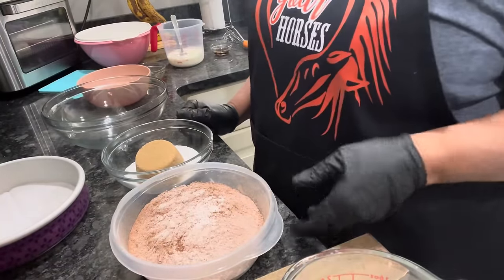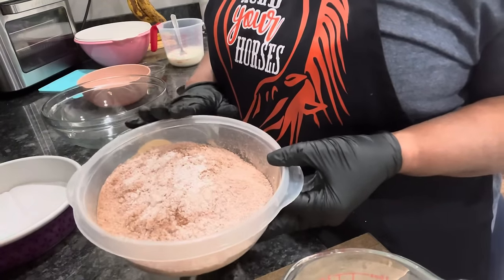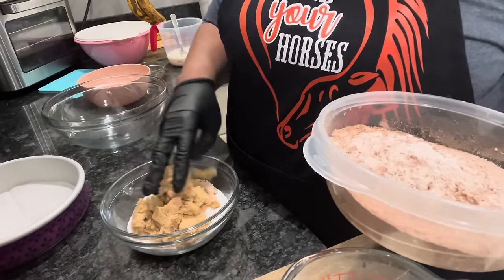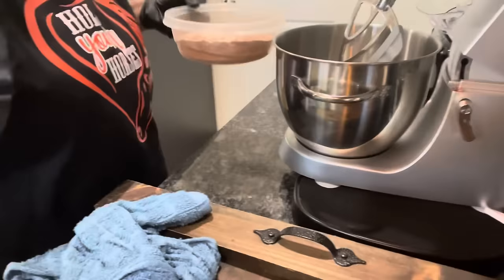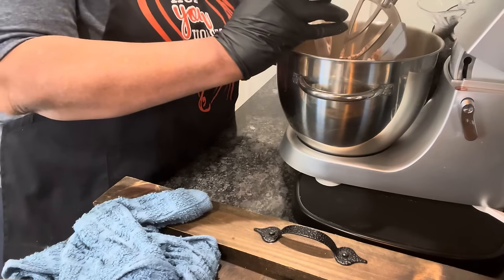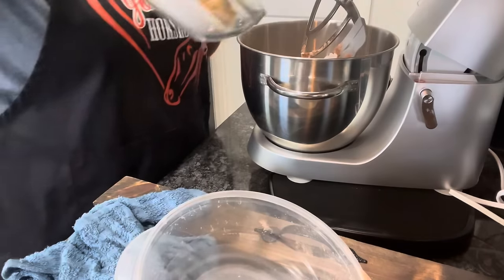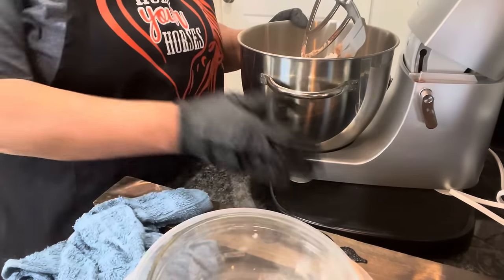The next step: you want to take all of your flour, cocoa powder, salt, baking soda, and baking powder, along with our light brown sugar and regular sugar. We're going to put all of this in our stand mixer — just pour all of it right in here.